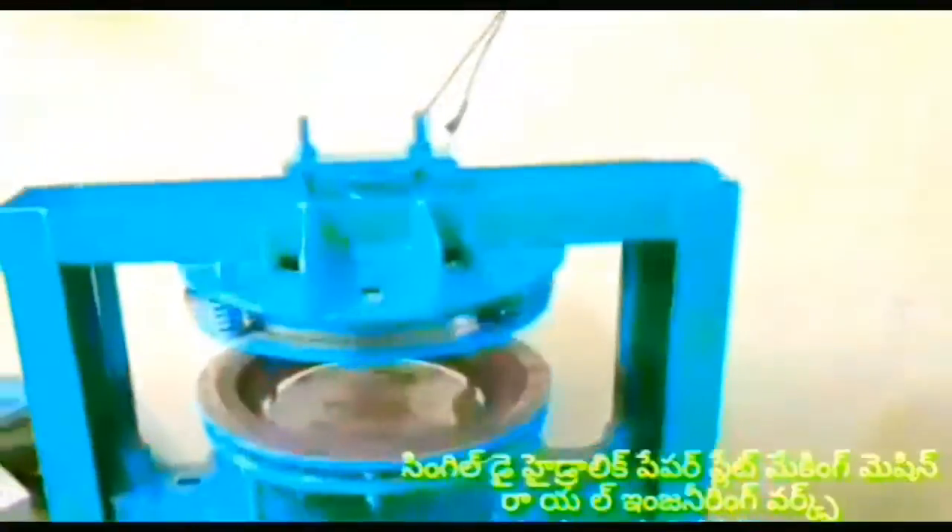It runs on domestic power for commercial use. You can see components supplied from the government department. In this machine you can see the low plate, buffet plate, and standing plate. These components don't come fitted in place as standard.